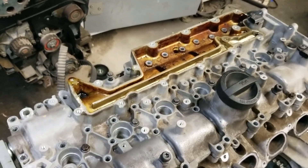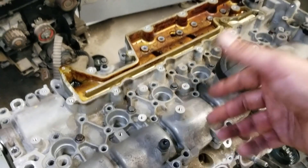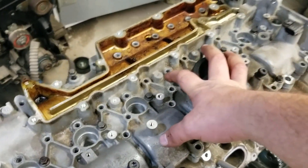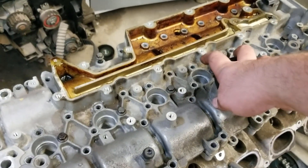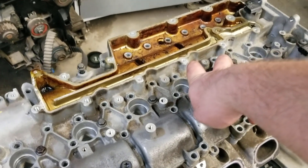At this point you can use an electronic driver versus an impact, so you don't have the hammering getting into the threads and damaging anything. Once you get to that point, they all get torqued at 17 newton-meters — not much at all. Don't over-torque them.